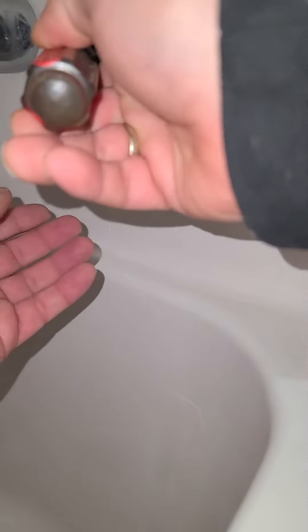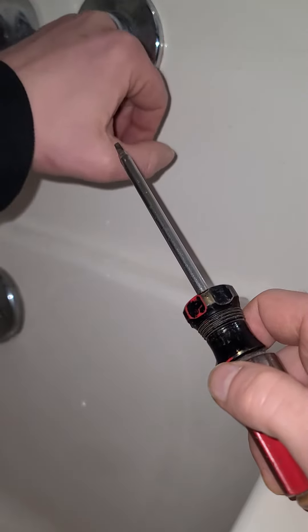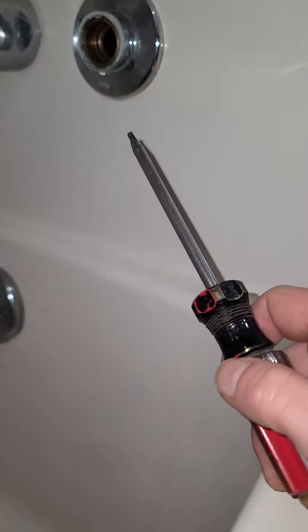I gotta poke in there carefully, getting the screw and the other rubber piece out. My fingers are too big to make this easy, so my wife is downstairs. I'm using my biggest finger — it almost went down the drain. Here was the culprit.